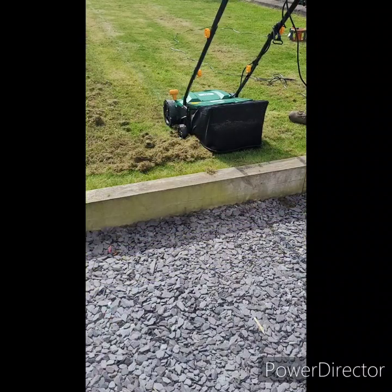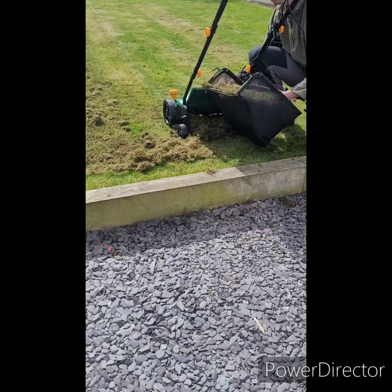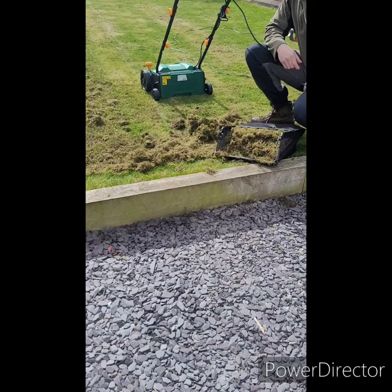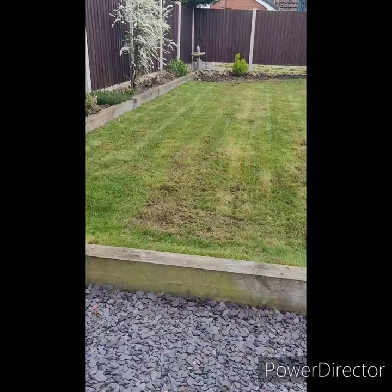In the next clip, you can see what happens if you don't empty the basket regularly, as this will quickly fill up with thatch. All I'm going to do with this is place it into my compost machine, so it can be recycled for further use in the future.